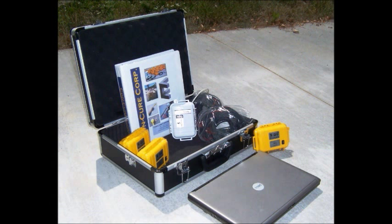Our most common package is the ZoneCure Basic, which comes complete with a laptop computer and all the equipment needed to monitor a small to medium job site — three dual-channel wireless maturity meters and twenty reusable sensors. This photo shows the complete ZoneCure Basic maturity system, which is available for only $49.99.